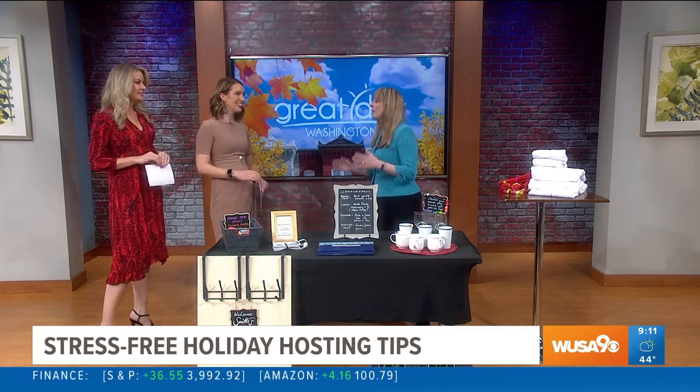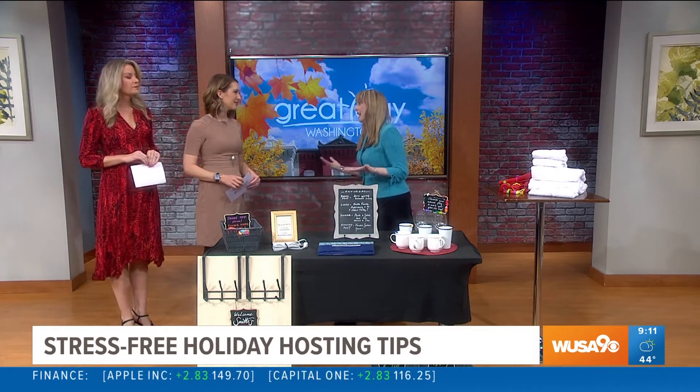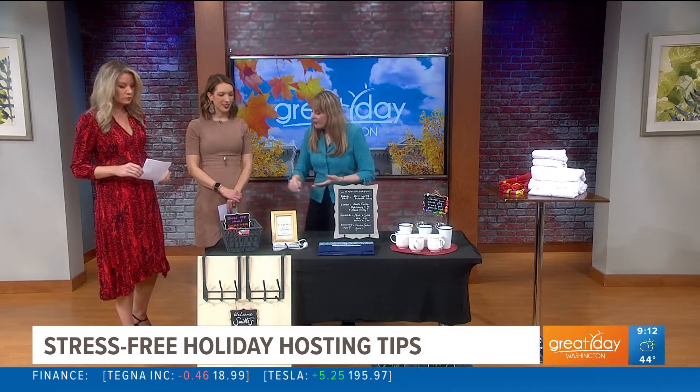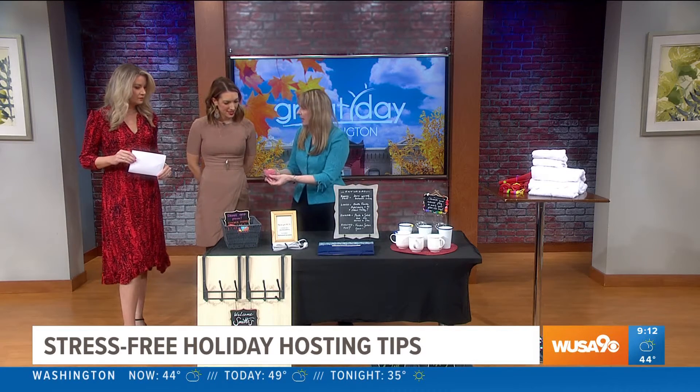Is that possible to do this stress-free? When people know what to expect, they can relax and enjoy themselves. I'm basing this on the word EXPECT. The first E is for Entrance. It's really important in your entrance to welcome guests right away with a little chalkboard that tells them exactly where they are. If you're a shoes-free house, give them a tray they can use. I also do baskets for people so they know when they're coming inside to leave their water bottle, their bag, their souvenirs.